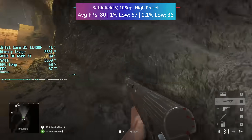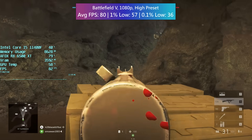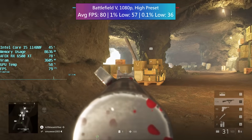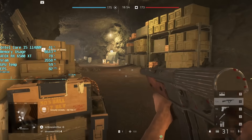I can't believe how good Battlefield 5 still looks in 2022, and there are loads of people playing so you can still jump into a game at any time. It still looks great, runs great, and is still worth a play.